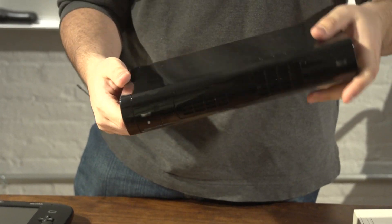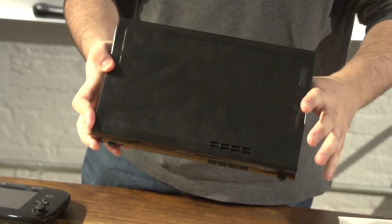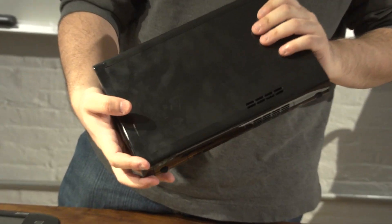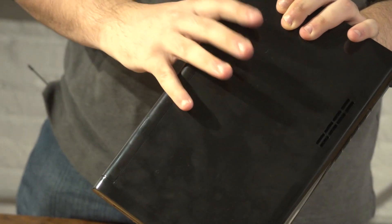So as you can see, this is the hardware. You should be able to see that by now it has a lot of fingerprints. We did not all decide to take turns touching this thing — this is all just me. This console picks up fingerprints really easily, as you can see there.